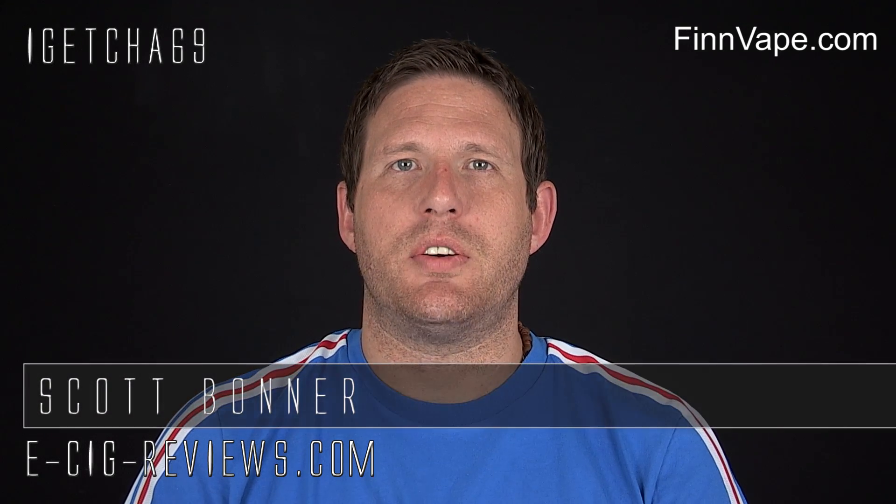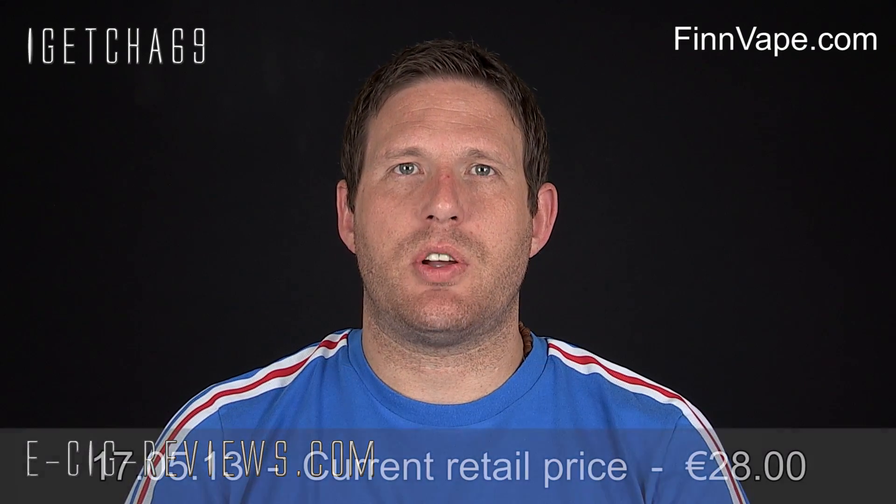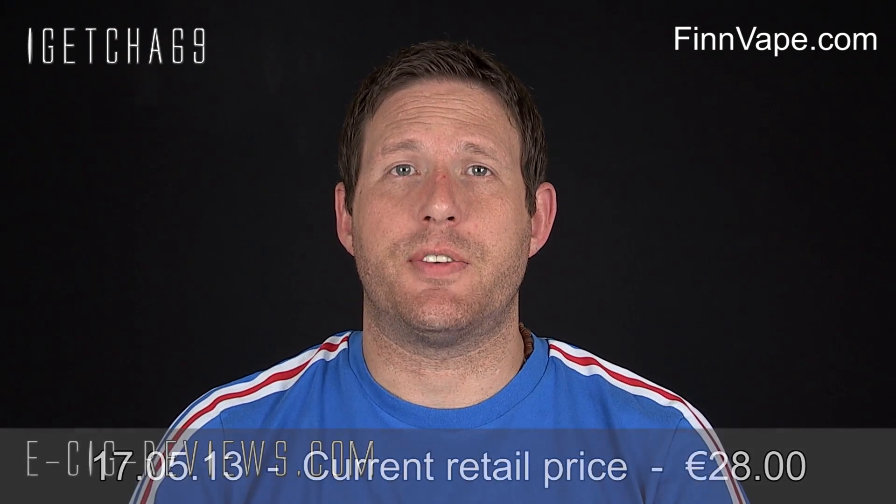Hello there, my name's Scott. Today I'm going to be doing a review on the Rapid Tank, which is a cartomizer tank, which I received from www.finnavape.com, who are based in Finland. Before I start, I must point out I did receive it freely, charged with the purpose of conducting a review. My opinion of the product is my own, as always.